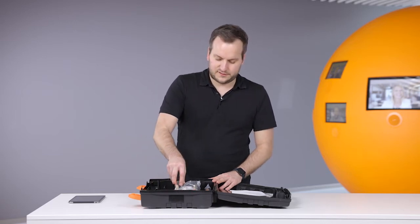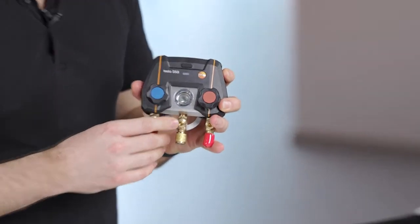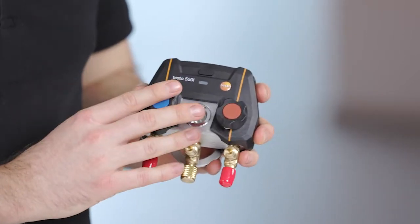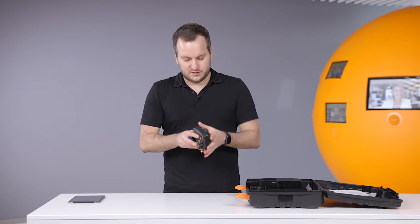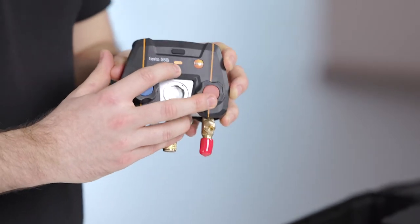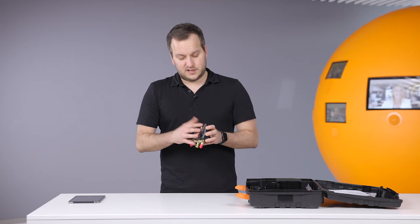Let's have a look at the instrument itself. Here we have the Testo 550i. It's very compact — you can see when you compare it to my hand — it's the most compact digital manifold on the market today. To power it on you just press the button, and after pressing it on you can see the LED is blinking orange, so it's waiting for a connection. We have to connect this manifold to an app so that the values can be shown.